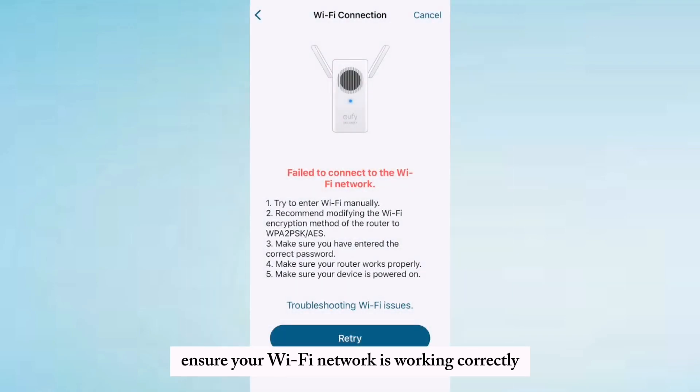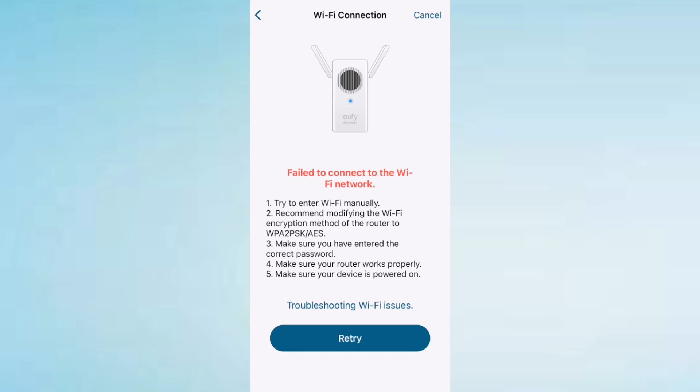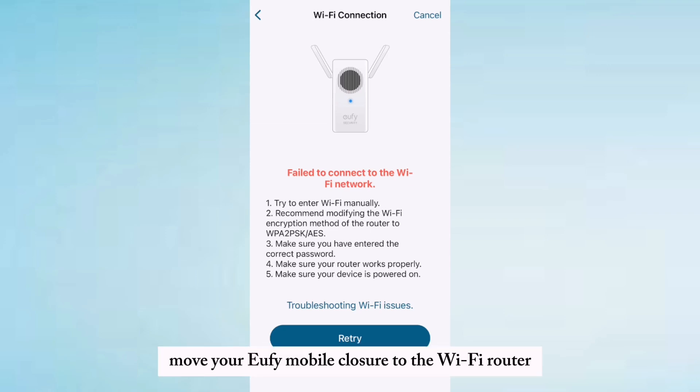Ensure your Wi-Fi network is working correctly and other devices can connect. Move your uFeed doorbell closer to the Wi-Fi router to ensure a strong signal.